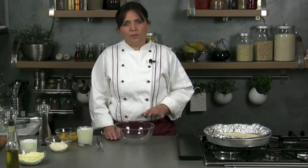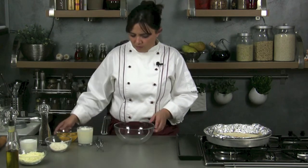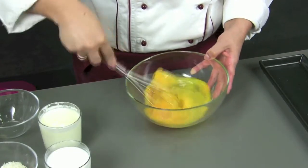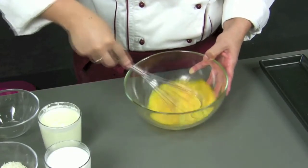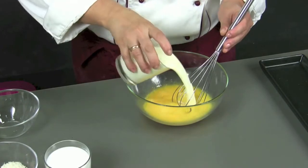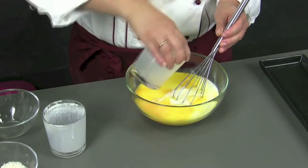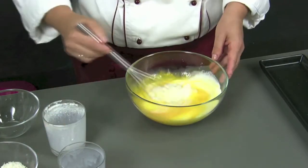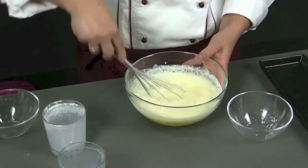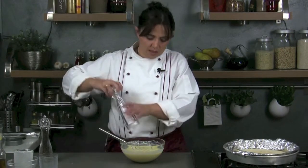Then we take the tart base out of the oven and start preparing the basic liaison, which is the custard mixture we will pour in later. We take a bowl and add the eggs, after having slightly beaten them. We pour in the other ingredients: the cream, milk, and parmesan. We stir well and add some salt with a grinding of pepper.